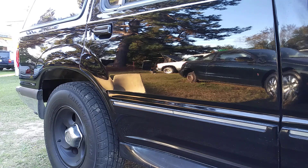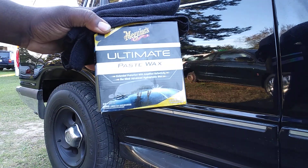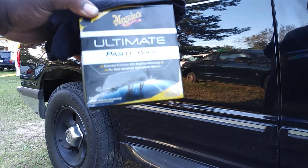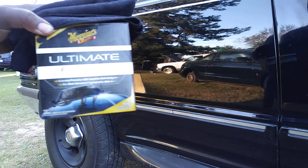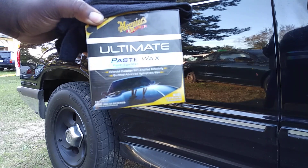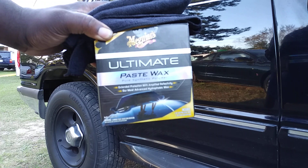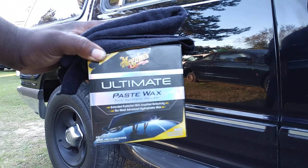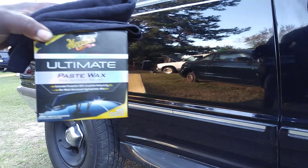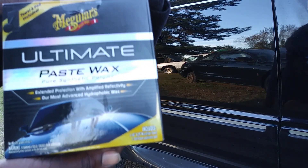Another good thing about this product — it's a sealant as well. This is a synthetic sealant, so like I said, it's typically going to last you anywhere from four to six months or even longer, depending on how you prep the surface. It'll take you through the whole entire winter before you have to reapply.